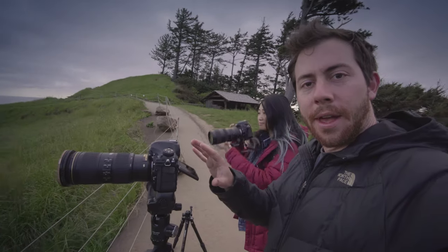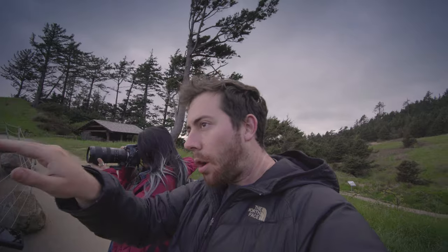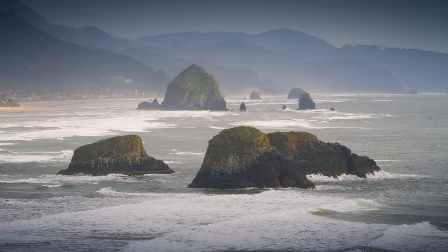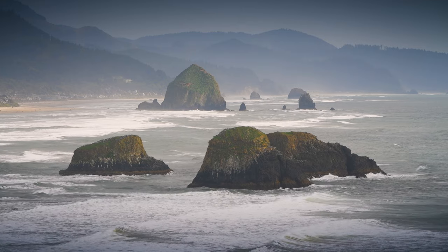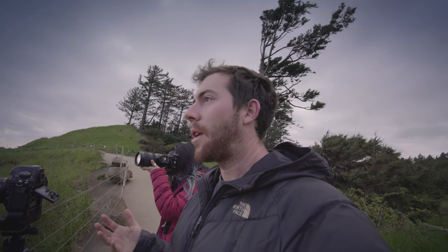I'm using a telephoto lens right now because the rock is pretty far out in the distance. You can see all these layers of sea stacks and the mountains in the background. We've got some really beautiful clouds moving over, and actually some pretty dark clouds moving over.